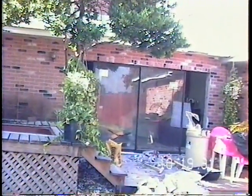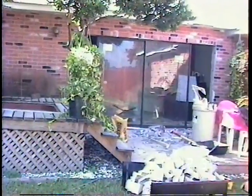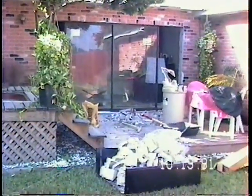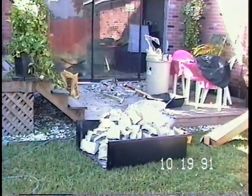Welcome to another version of This Old House. So far you've seen how to tear out a concrete wall and expose the living room.